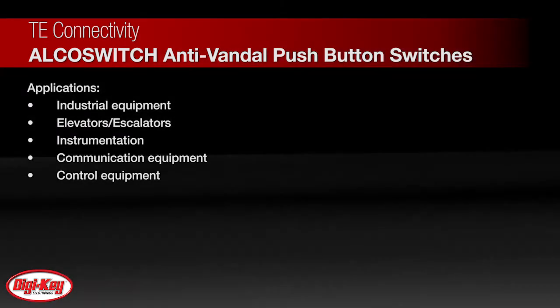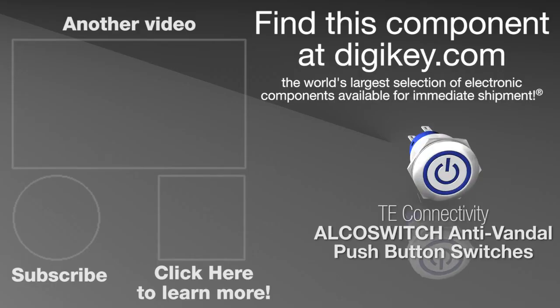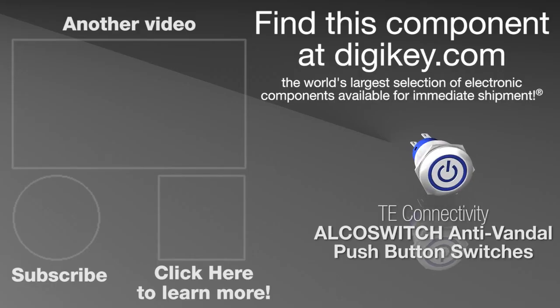The Anti-Vandal Switches are ideal for a variety of panel mount industrial and building applications including elevators and escalators, instrumentation, communication equipment, and control equipment. To learn more, visit this product page on digikey.com.